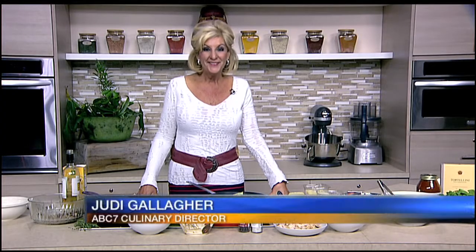Time now to head over to the kitchen for the first time and check in with ABC 7 Culinary Director Judy Gallagher and see what's cooking for today. Hi Judy. Hi there Scott.